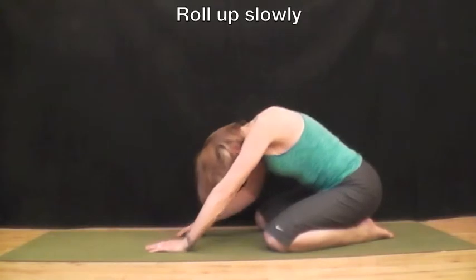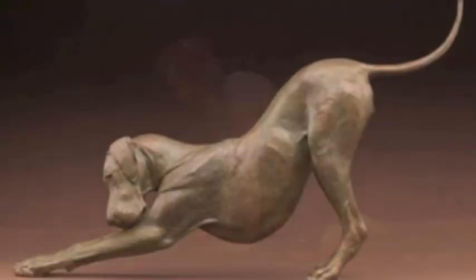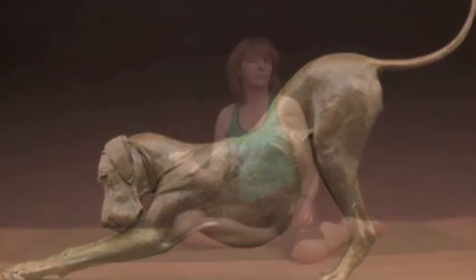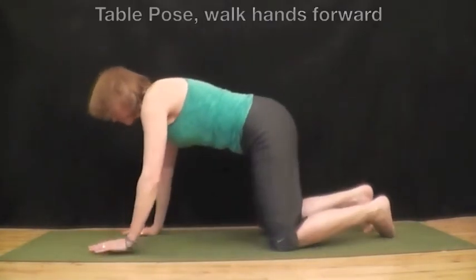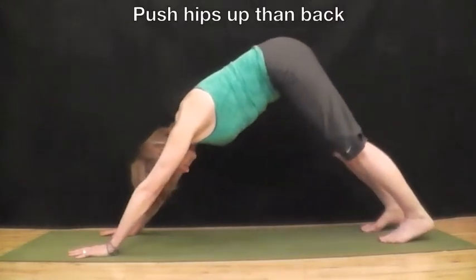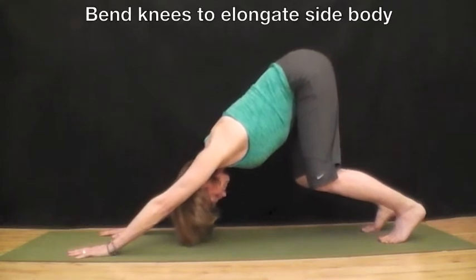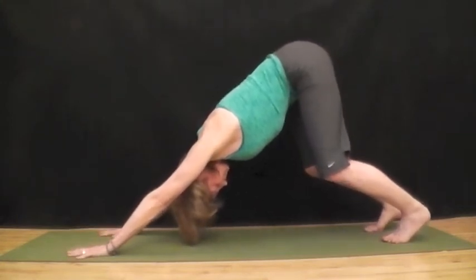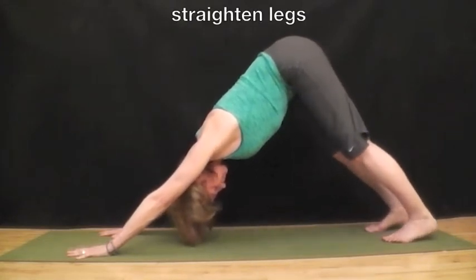Start to roll up slowly. Next pose would be downward facing dog. Come to table pose, walk hands forward, push hips up then back. Bend the knees to elongate the side body. Now straighten the legs.